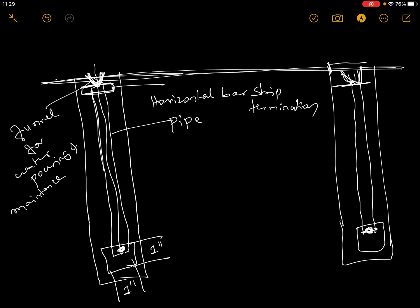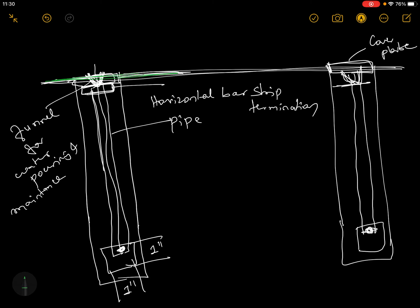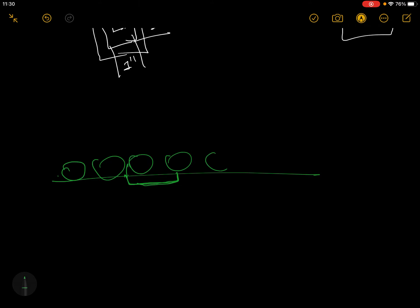This is a plastic table. If you look at the earth level, you will be able to fix the cover plate. If you look at the cover plate, you will be able to fix the cover plate.